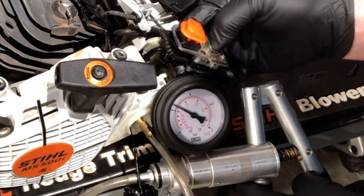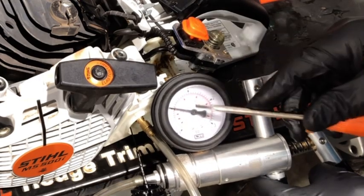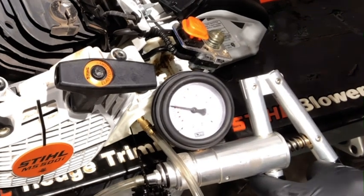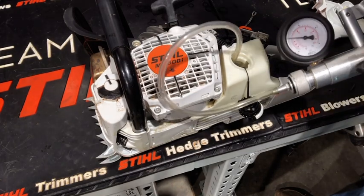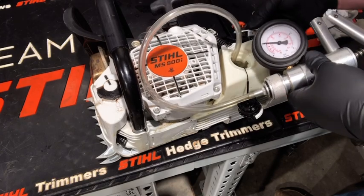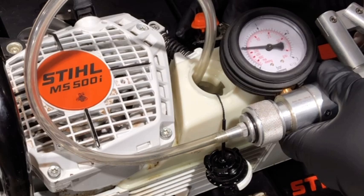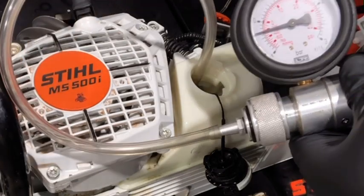After the pressure test is done we're going to do a vacuum test on the bulb as well. I'll start at zero, switch the pressure tester over to vacuum mode, and then start pumping again. You're going to notice the meter drop. If the vacuum does not hold you're going to need to replace the injection pump.